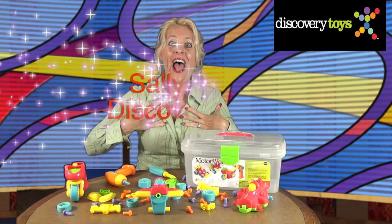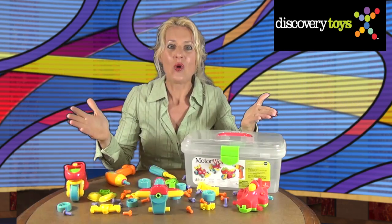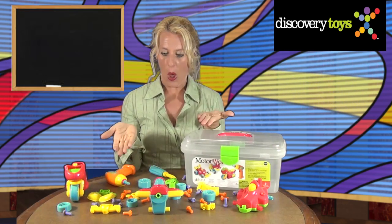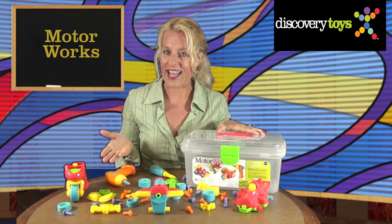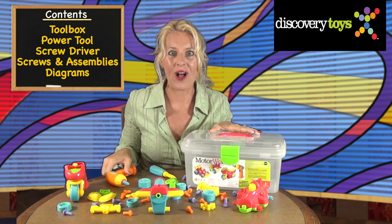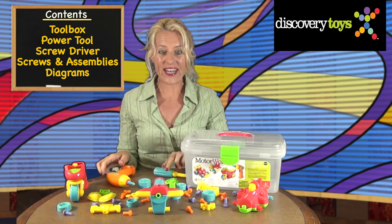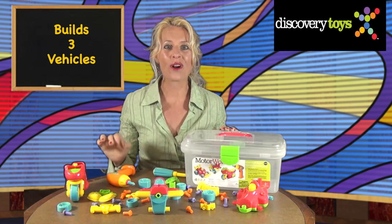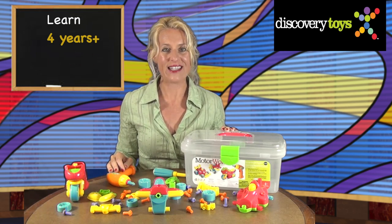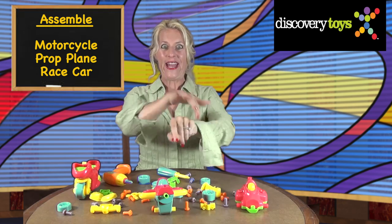Hi, Sally here, and the Discovery Toys Playground has been transformed into a mechanic shop with MotorWorks. This self-contained junior mechanic set comes with a translucent toolbox, working kid's safe power tool, screwdriver, and enough nuts, bolts, screws, and assemblies to build three working vehicles. It's for kids ages four and up. I'm ready to roll up my sleeves and get building.